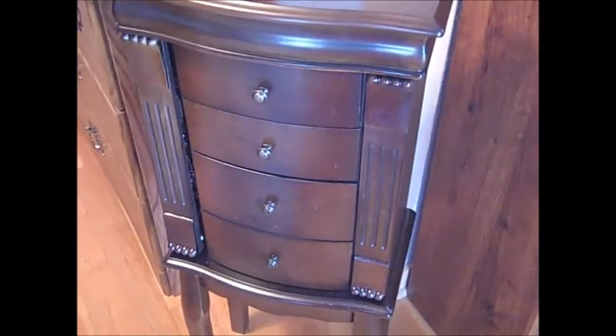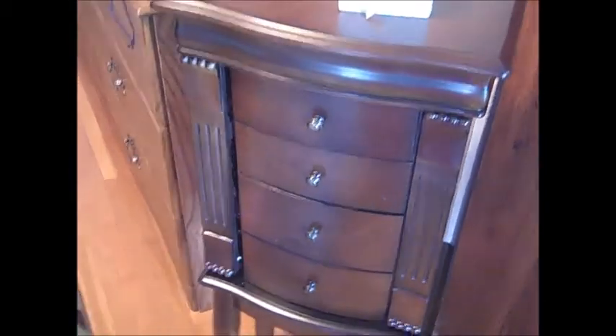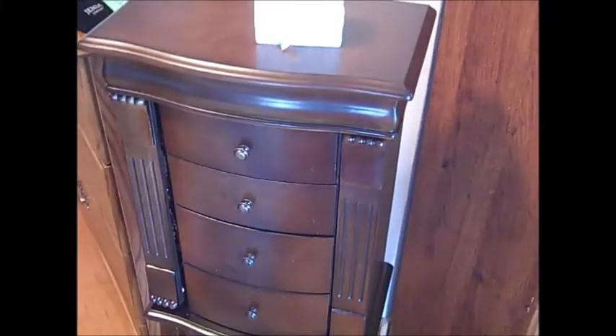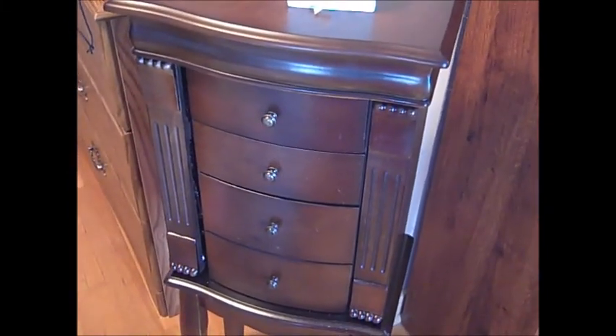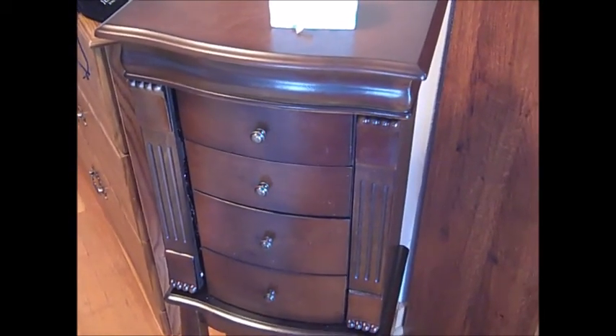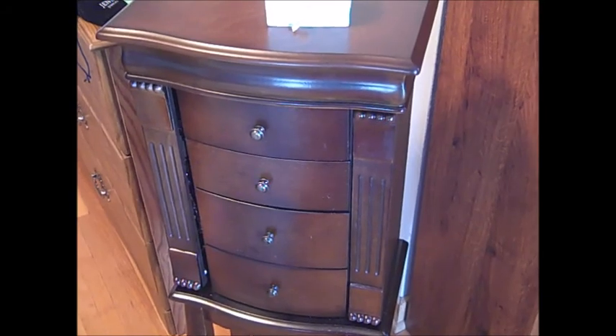Overall, I am pleased with the jewelry box. I like the color and the functionality of it. There are some improvements that could have been made, but for the most part, for the price I bought it for on Black Friday, I'm fairly satisfied. If you have any questions, please leave me a comment below. Thanks for watching, everyone — bye!